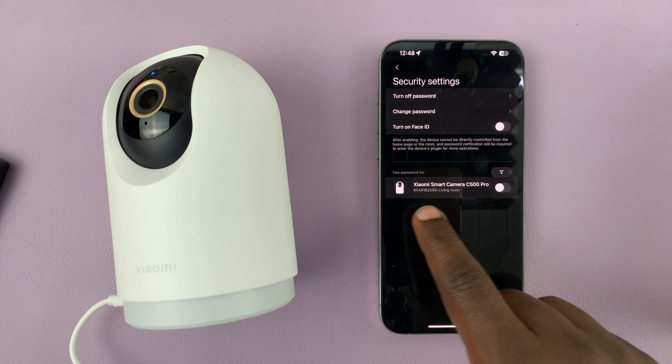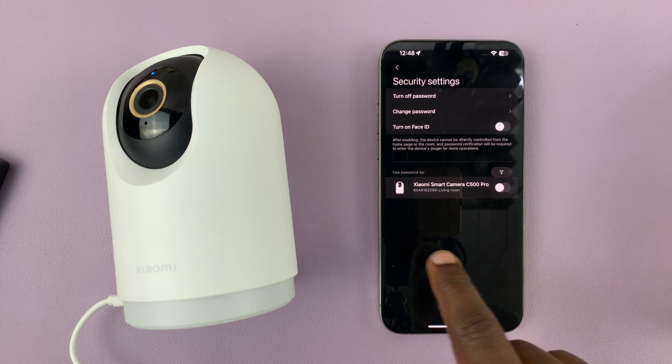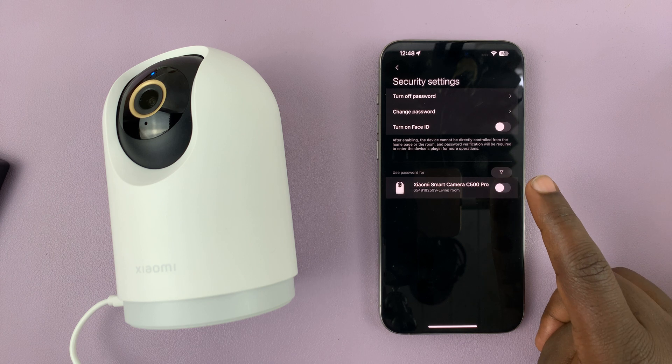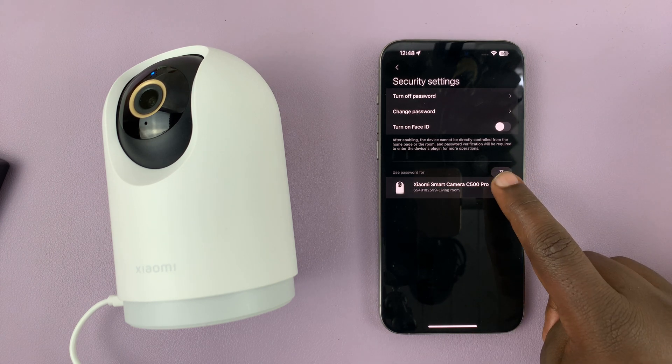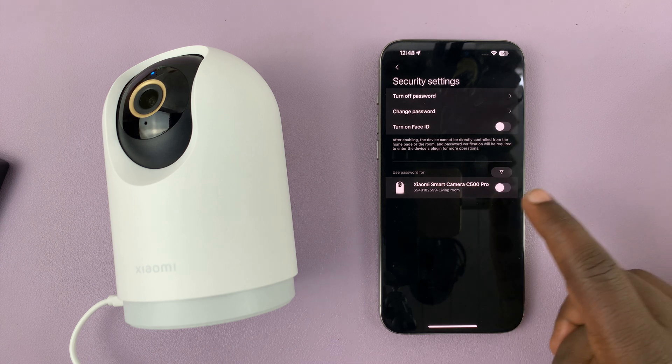You can enable the password for specific cameras, so if you had multiple cameras they would be listed here. Since I only have this C500 Pro, if I want to enable the password I'll just enable it from here, and I can remove it from the list of cameras that have passwords by disabling that — all without removing the password.